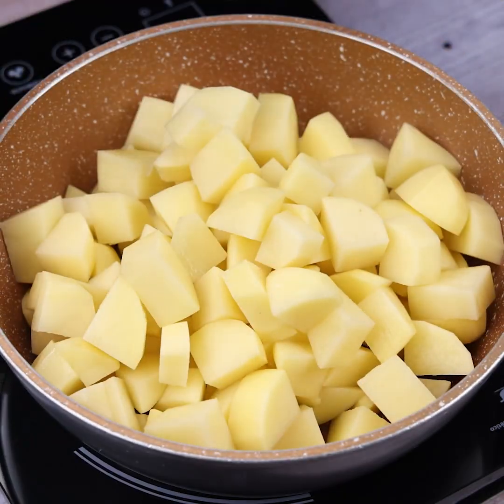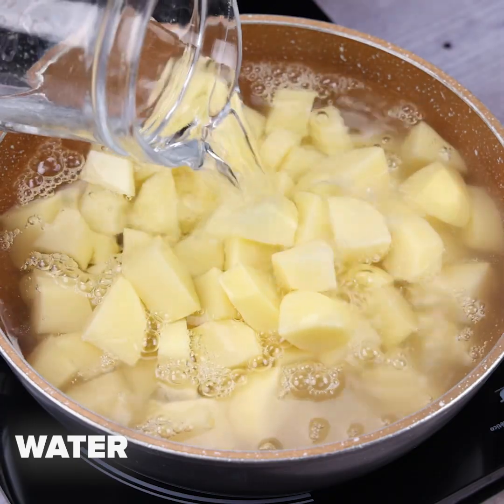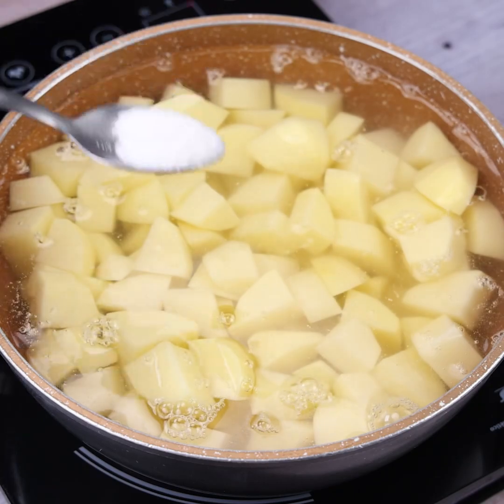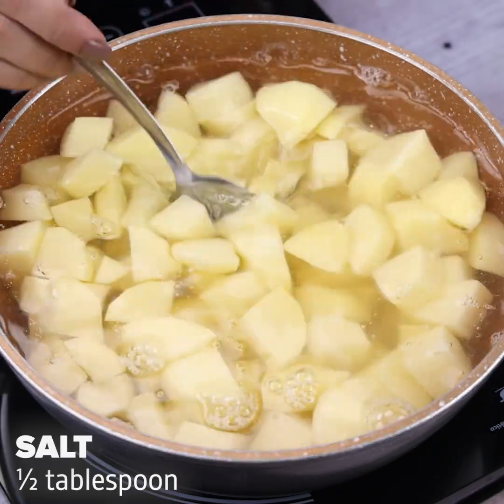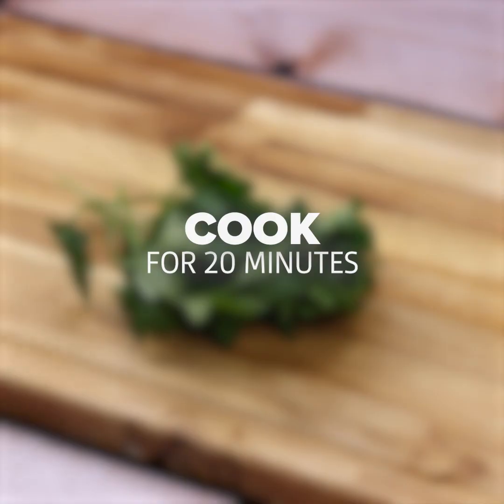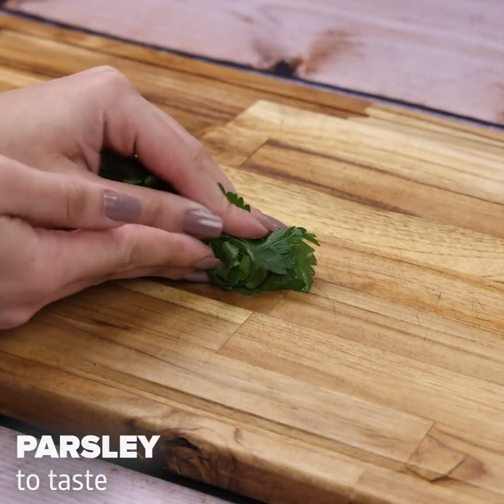With that done, I will pour the chopped potatoes into a pan on low heat. I'll add water to cover, spreading the potatoes evenly. Then I'll add half a tablespoon of salt and mix so the salt is diluted in the water. Now let it cook on low heat for 20 minutes.